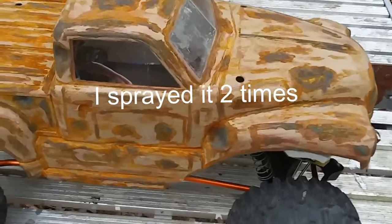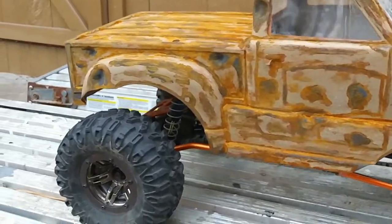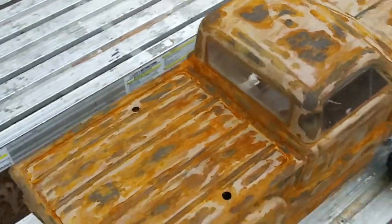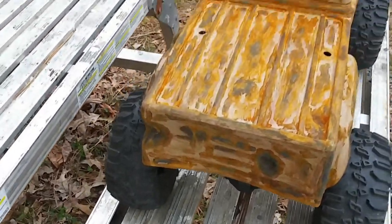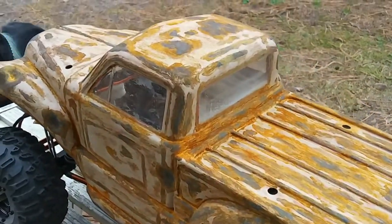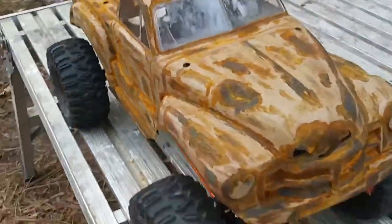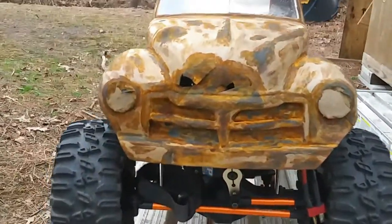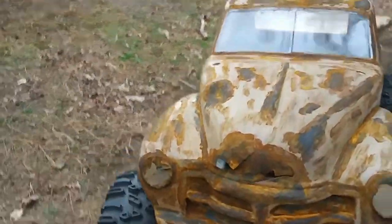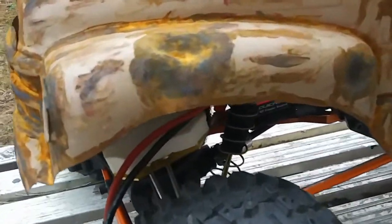So here's the finished product. It looks pretty cool, I guess. See that rust in there on the fender?